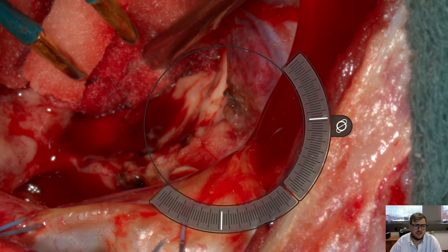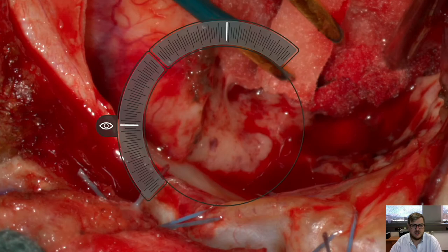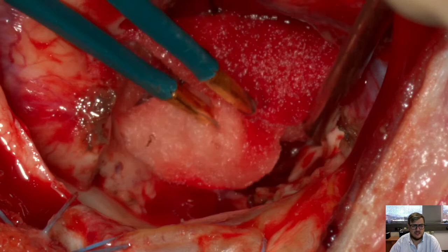And that's the beauty of the technology — that you can now orbit around the resection cavity. You can reposition your view if a limit is reached that is caused by the robotic arm, and then you recenter the view.